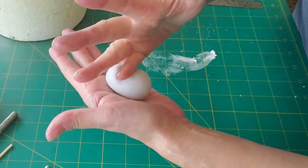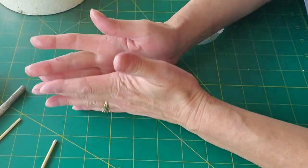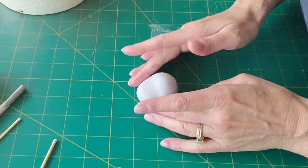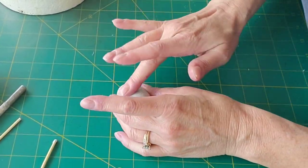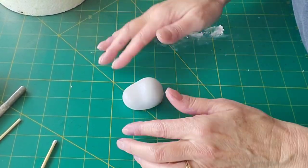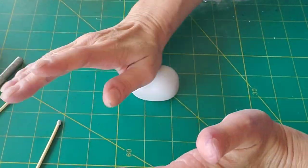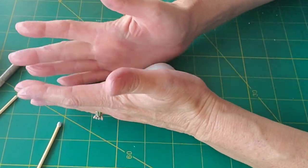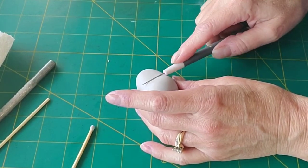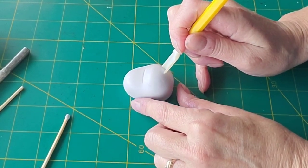Here I'm making the head. I just rolled it into an oval shape, and then I'm padding in where the eyes are going to go — about a third of the way down, almost halfway down. Your hands are your best tools when it comes to sculpted characters, along with a few other tools I like to use. I'm putting a little line across the top, like the bridge of the nose, top of the nose, just to give it some definition.